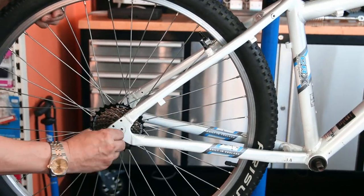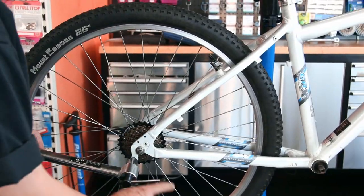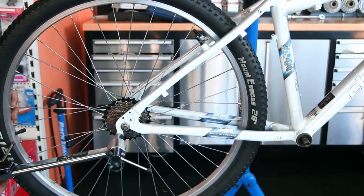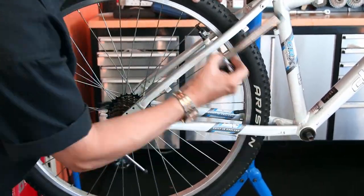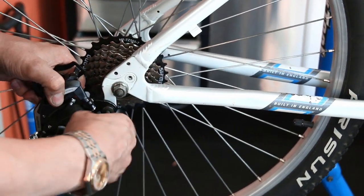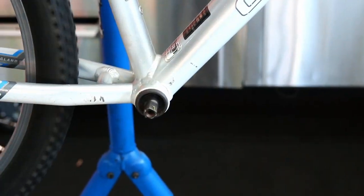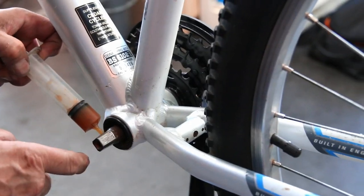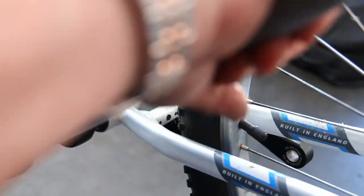When I put the rear derailleur hanger on I noticed it was bent, so I fitted the wheel and aligned the hanger. I always use the valve as a reference point — you don't know the wheel is true, so you can't trust a spinning wheel for alignment. I adjusted the rear derailleur hanger and then put on the brand new derailleur. This bike now has a new chainset, new cassette, new chain, new derailleur, and new cables — with the exception of the front derailleur — ready to do thousands of miles more.